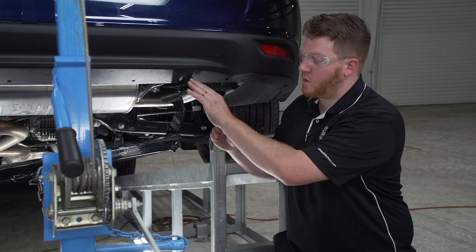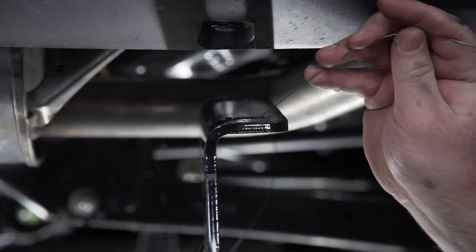Before we raise our hitch all the way, we're going to bring our fish wires through the holes on our hitch. On our rear hole, we're just going to pull it through.